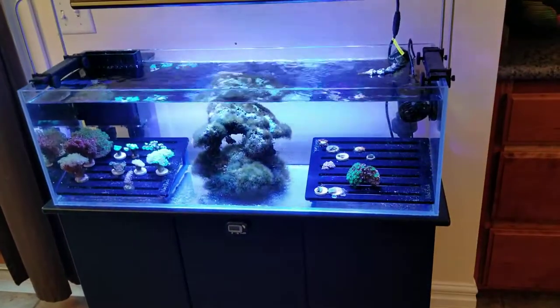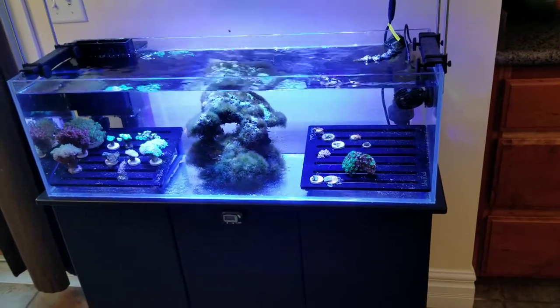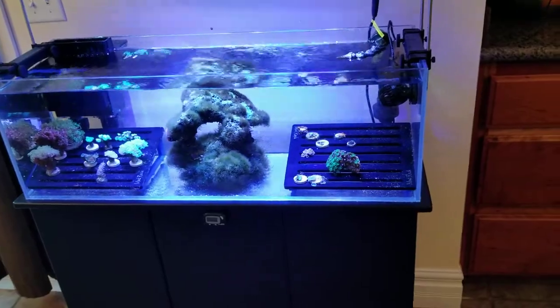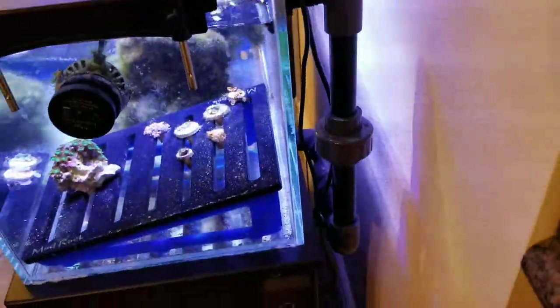For plumbing, I did drill this tank myself. It wasn't too difficult, and I hard plumbed the tank using Schedule 80 black PVC and gray fittings. For the return, I'm using a three-quarter inch loc-line screwed into the bulkhead, and you can see the hard plumbing in the back.